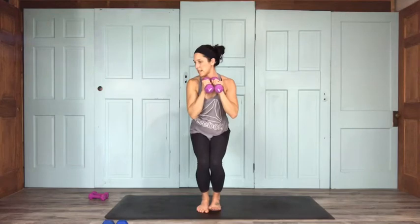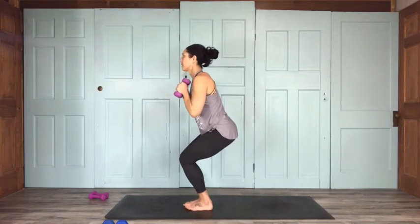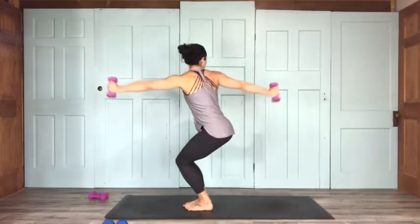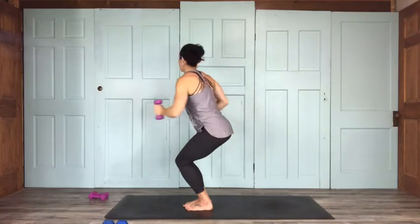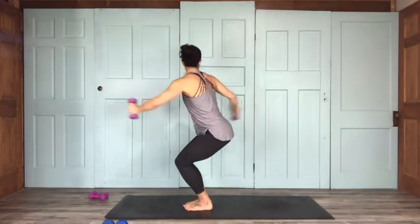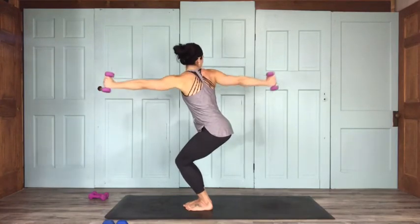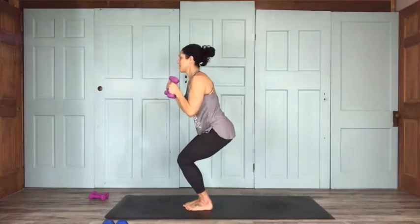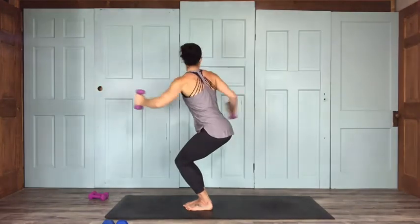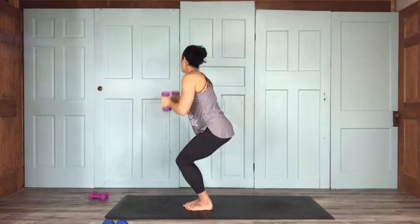Chair twist — right twist. Inhale here; on your exhale, reach back for 15: 14, 13. Feel that in your right scapula especially. 11 — try to keep hips down, belly button down, really rotating forward. 8, 7, 6 — exhaling on your twist — 5, 4, 3, slow and controlled, 2, last 1.